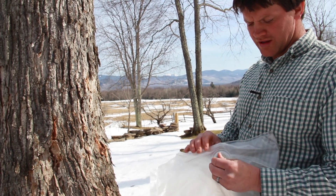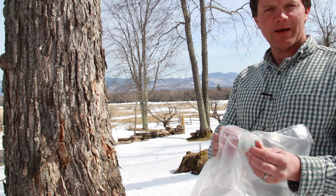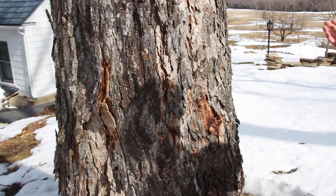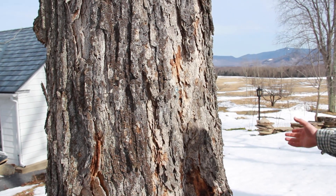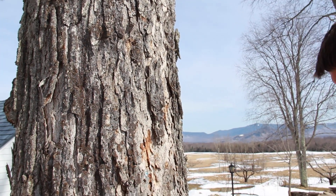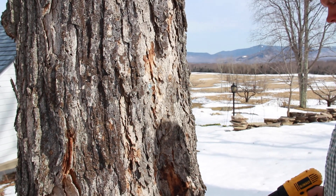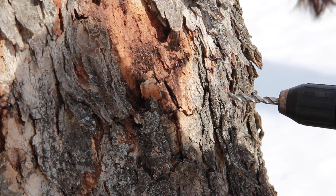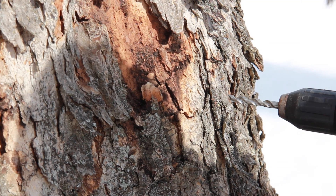We now have to drill a hole in the tree, then pound this spout — tap it right into the hole. We have a nice big healthy sugar maple here. There are no real issues on this side of the tree to be concerned about, so I'm just going to find a comfortable height to drill the hole at.